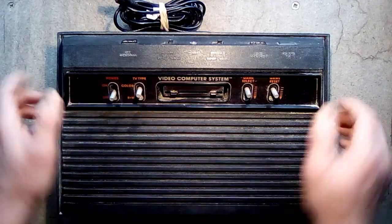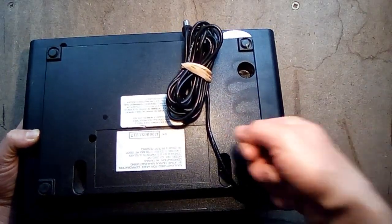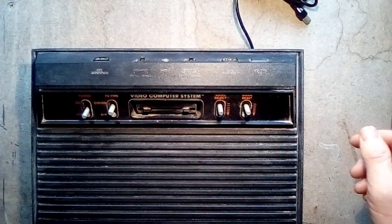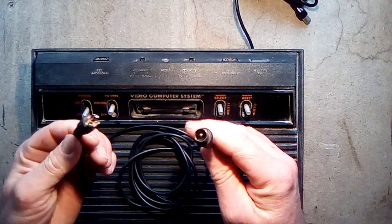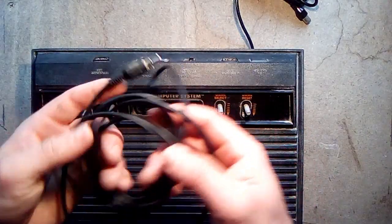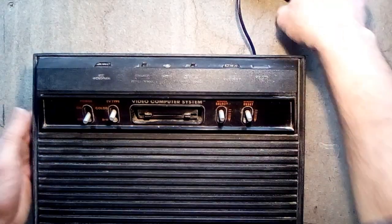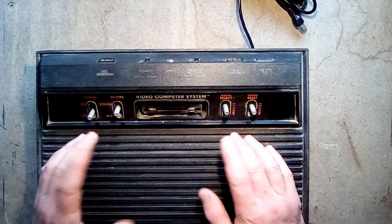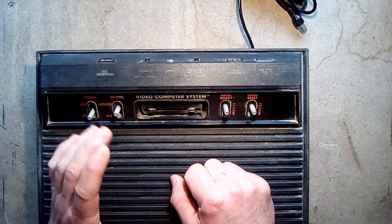Luckily, these cables are easily changed because on the inside it's just a plug into a socket. I have a number of these cables because they were pretty much used for everything back in the 1980s — videos, RF ports, and all kinds of stuff. So what I'm going to do is open it up and change that cable out. While I'm doing that, I'll supply it with nine volts and check if the regulator is indeed supplying five volts to the rest. Let's start by opening it up.